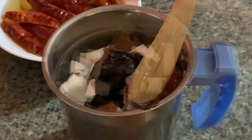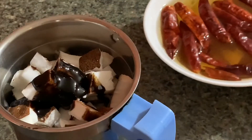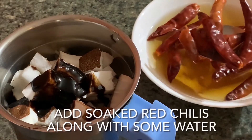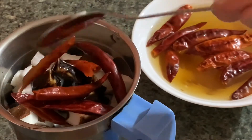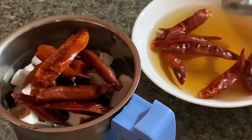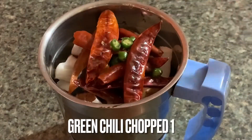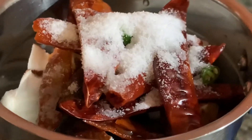Now add the soaked red chilies — I am using some of its soaking water to help grind these well and to adjust the consistency of the chutney. Add one green chili finely chopped, salt to taste, and two teaspoons of sugar.